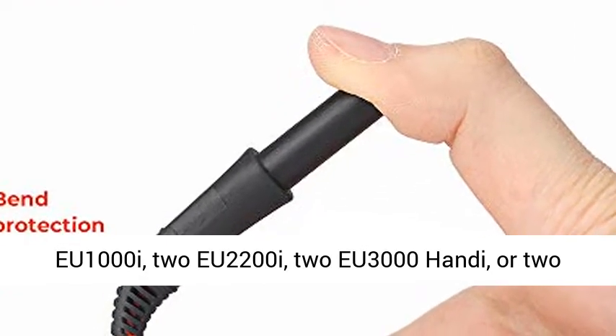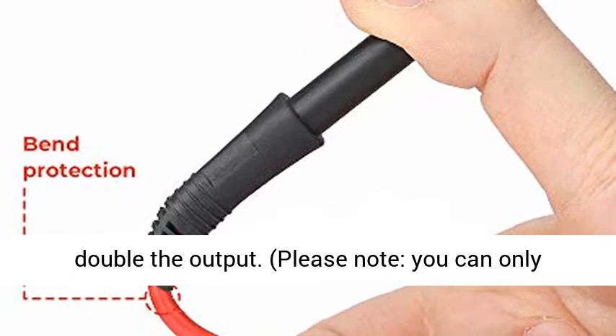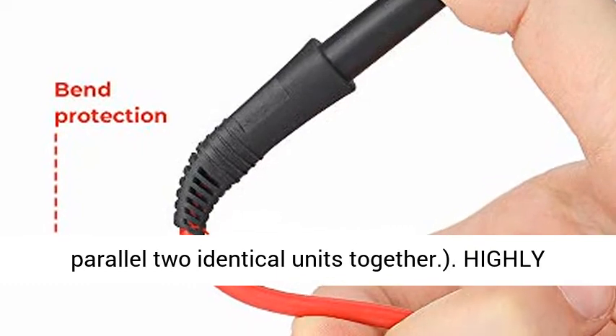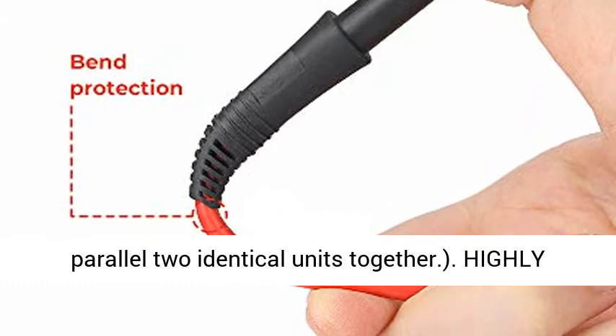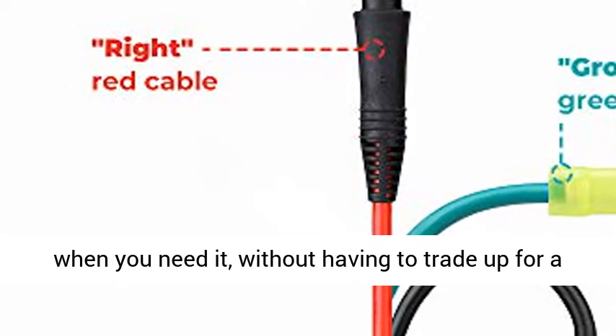Double your power. Using a special cable, you can link two EU1000I, EU2200I, EU3000HANDE, or two EU3000Is generators together to get as much as double the output. Please note, you can only parallel two identical units together.